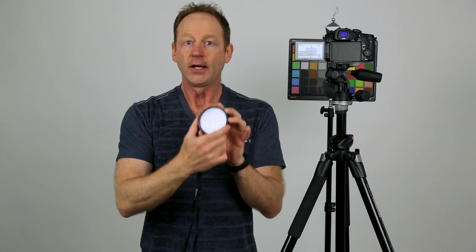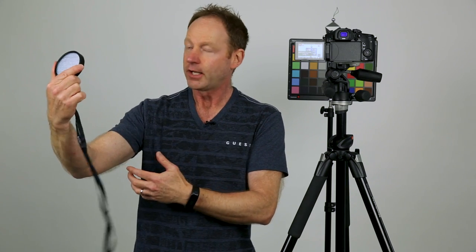You can also use an ExpoDisc. So this is an ExpoDisc — how this works is you put it in front of your lens and point towards the light source. If you're using lighting in the studio, you'd point towards that, get an accurate exposure, and that would help you get an accurate white balance.